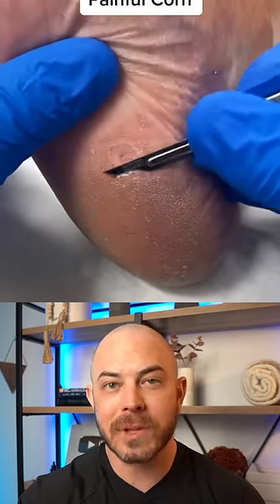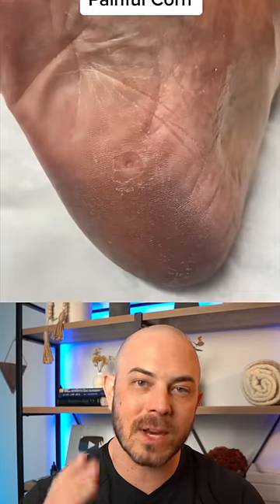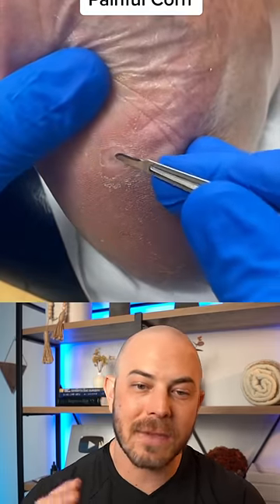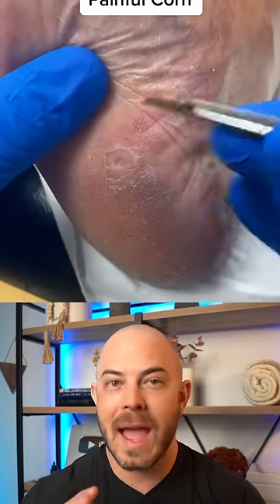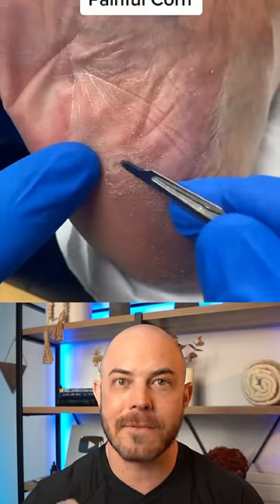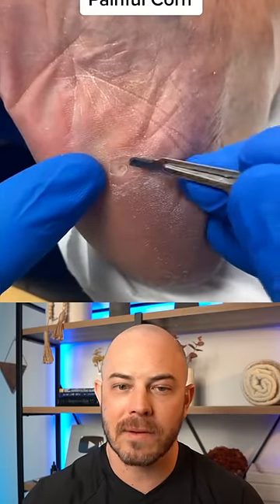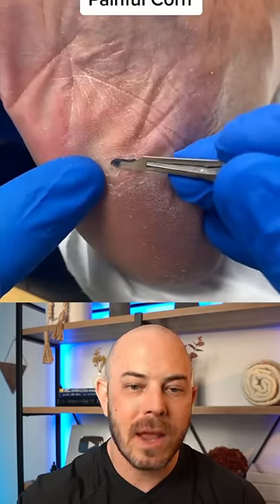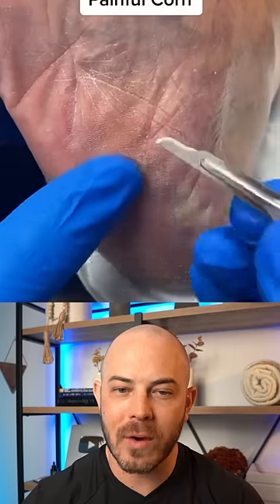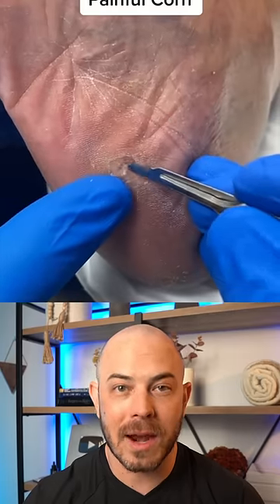It can be helpful to shave them down like this, and I do recommend doing it in a medical setting, especially if the individual has diabetes or any other form of disease that could cause neuropathy in the feet, where you might not feel an injury and could get an infection. They're shaving it down and pulling this little core of the corn out, and that's going to take away a lot of the pain.